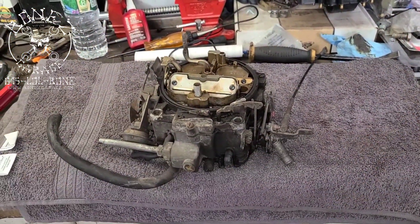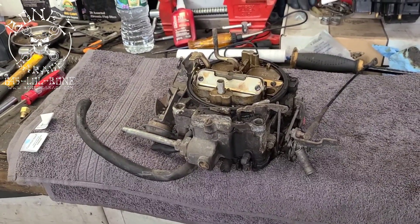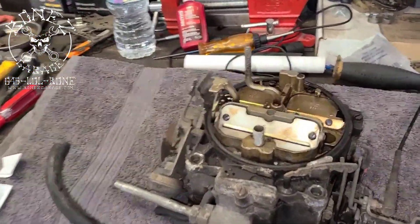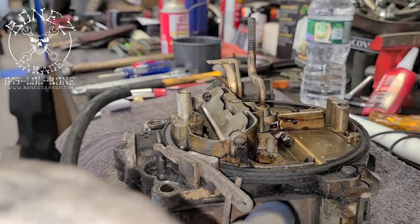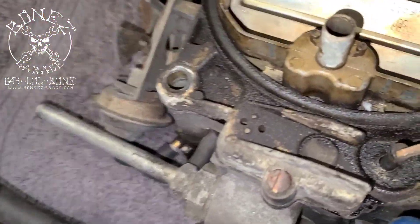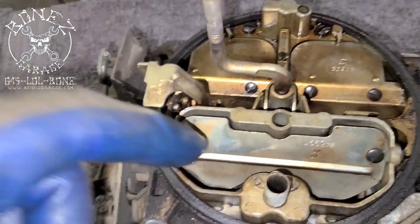Hey everybody, Bones here at Bones Garage, bringing you an update on what's going on at the garage. We have another Rochester carburetor we're going to be rebuilding. It's for my 1973 Cadillac sedan. This is the original carburetor — it has never been touched, this is the first time it's ever going to be rebuilt. You can see it's really dirty and you can see how badly it's been leaking from between the base and the top plate of the carburetor. You can also see how badly the accelerator pump is leaking, just pushing gas right out of the hole.